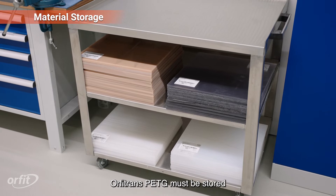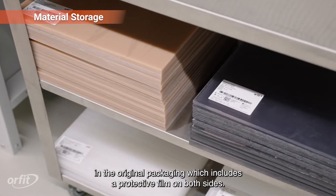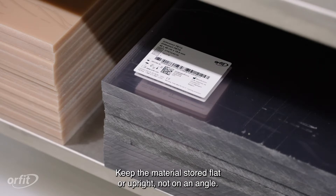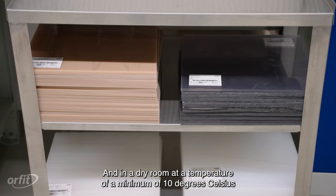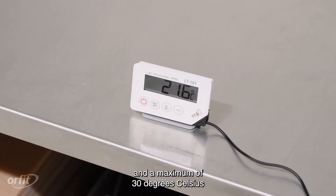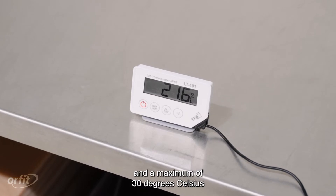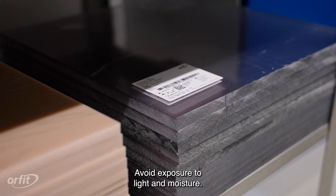Orphatrans PETG must be stored in the original packaging, which includes a protective film on both sides. Keep the material stored flat or upright, not on an angle, in a dry room at a temperature of a minimum of 10 degrees Celsius (50 degrees Fahrenheit) and a maximum of 30 degrees Celsius (86 degrees Fahrenheit). Avoid exposure to light and moisture.